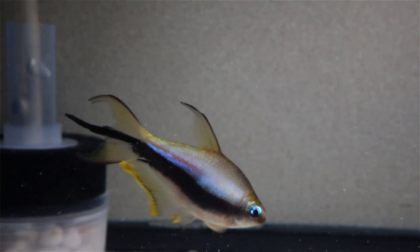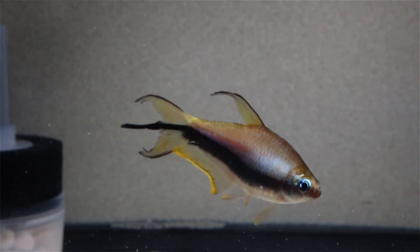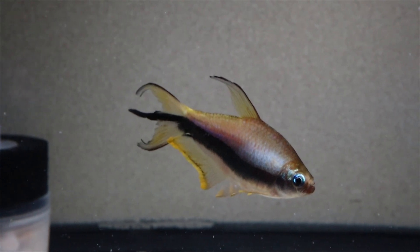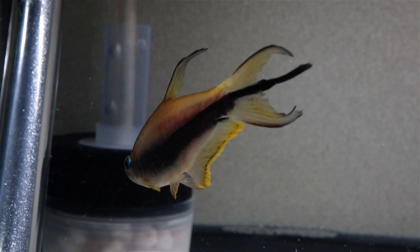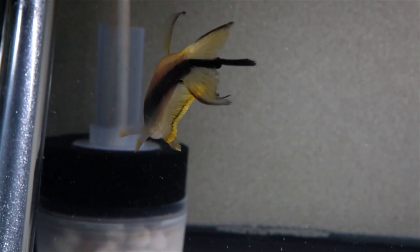Now if we look at a male the contrast should be fairly obvious. They're much larger and more colorful on the body and the fins, and notice the bright yellow regions on those fins, which while not entirely absent on a female, are hard to miss on a male. The thin black extension protruding from the center of the caudal fin, while present on females, is much longer on a male.